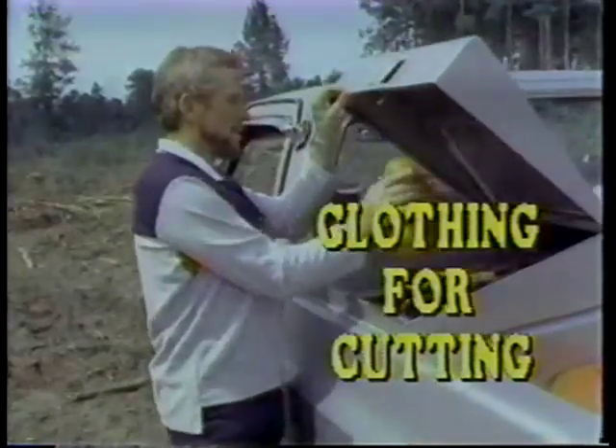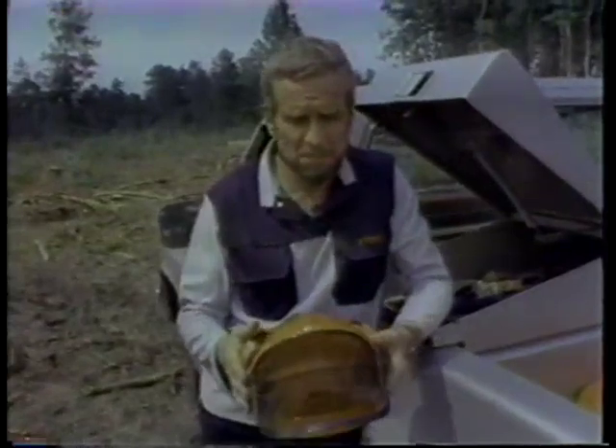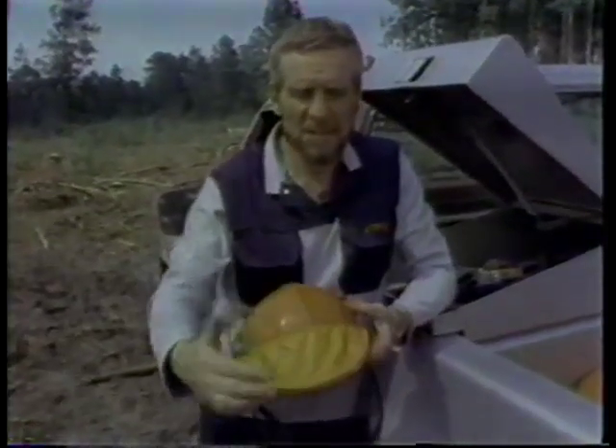One thing: if you get tired, really sit down and rest. You should always carry something to drink with you. And a hard hat — that's a very good investment — along with eye protection and ear protection.